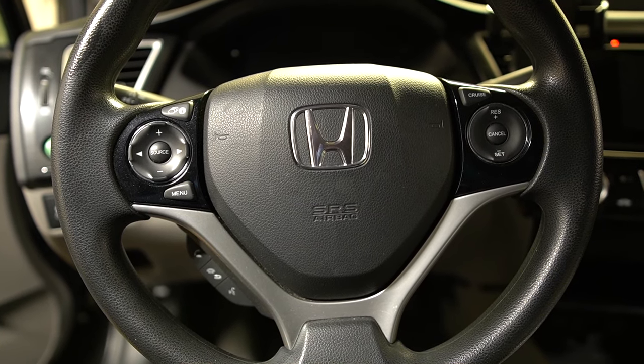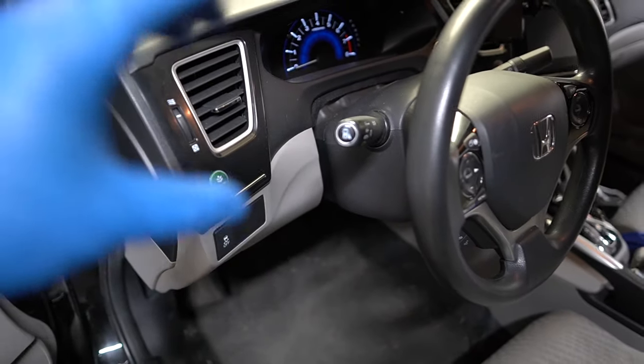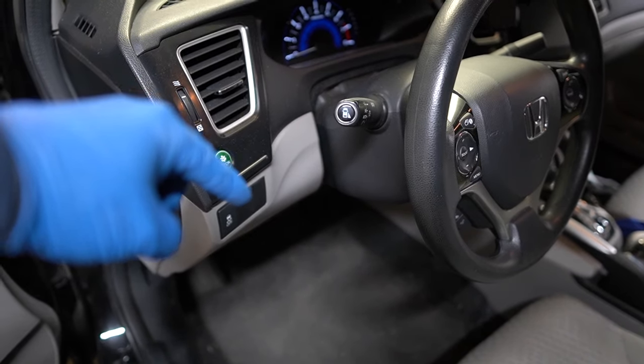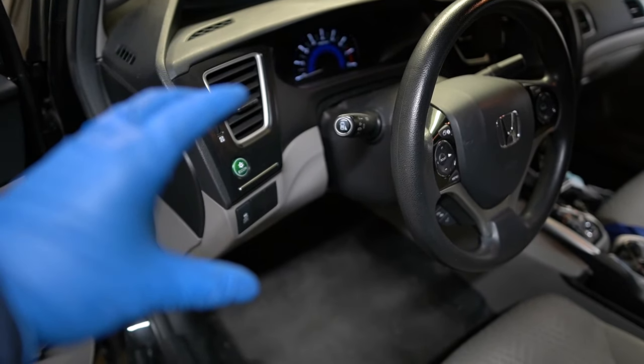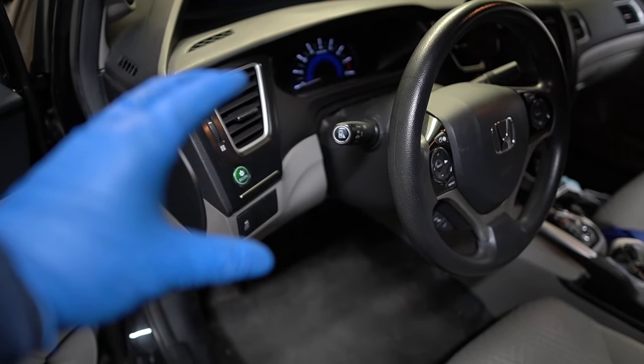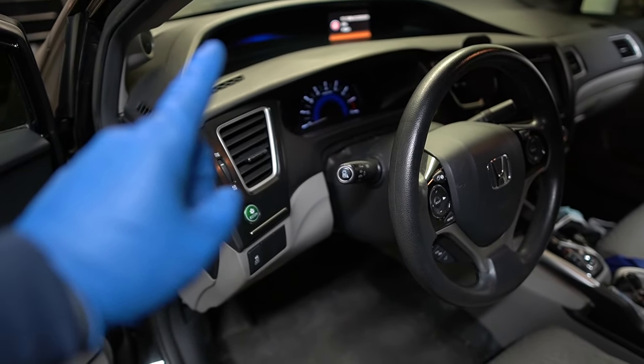On this 2014 Honda Civic we have a fuse box under the dash and another one under the hood, so we need access to both fuse boxes to do our checks for the parasitic drain. Let's go under the hood and start there first, then we'll come back to the one under the dash.